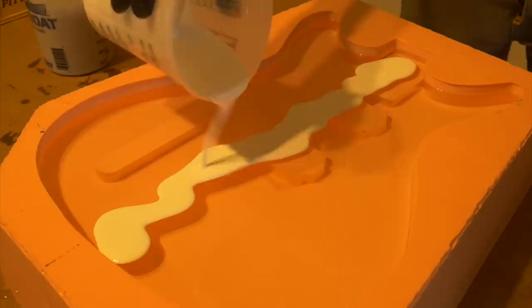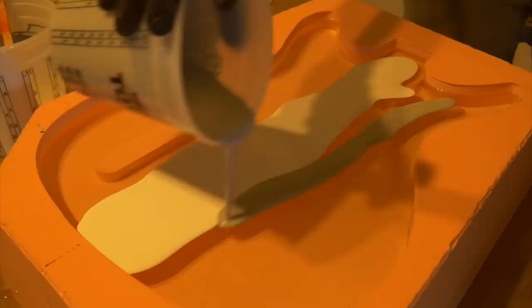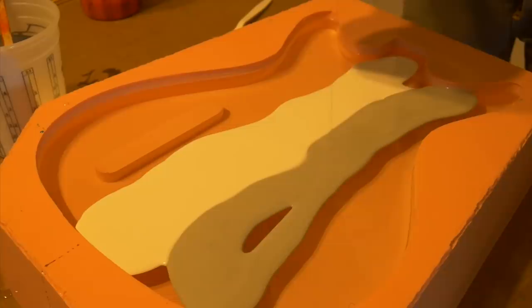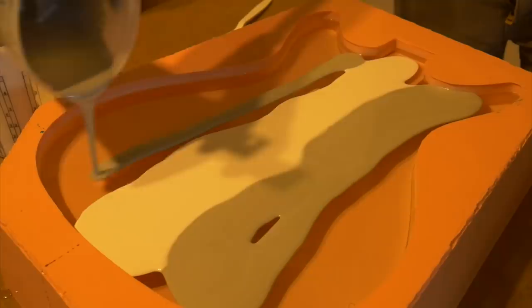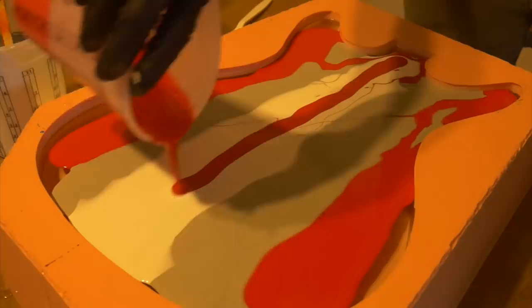I let the first layer of clear epoxy set up for about six or seven hours. I'm also doing it inside the house where it's a little bit warmer. The clear epoxy has thickened up quite a bit, but I'm hoping that this layer of color that I'm pouring on right now will kind of seep its way down into the clear since it's heavier and also way less viscous. There's no way of telling what it's going to look like until I pull it out, which is kind of the fun of it, but it also provides that fear of the unknown. Hopefully this one turns out better.